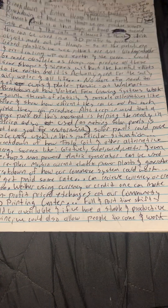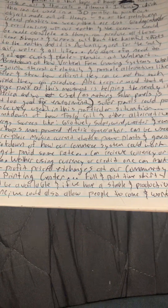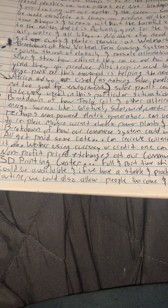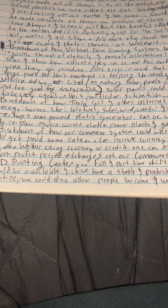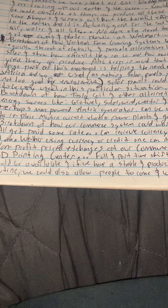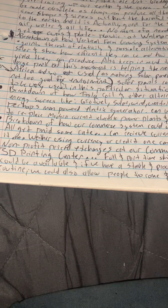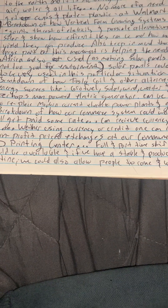Then we've got a breakdown of how vertical farm growing systems work, going into the cost of electricity and possible alternatives — Tesla coils and other alternative energies, biofuel, solar, wind, water, and even man-powered electric generators.